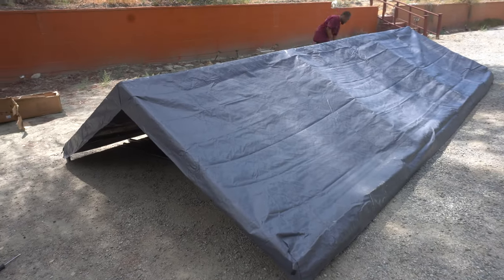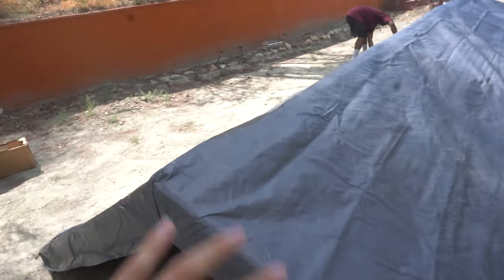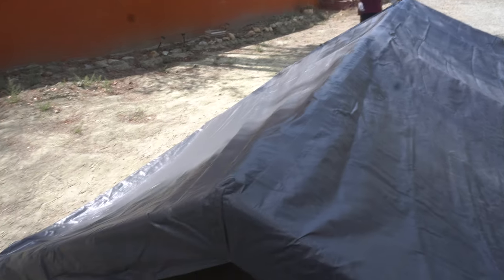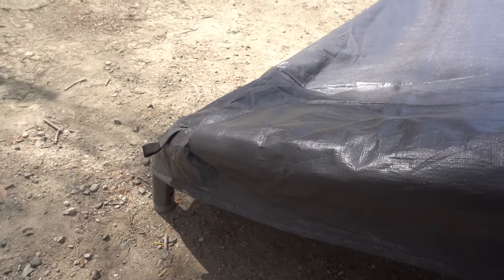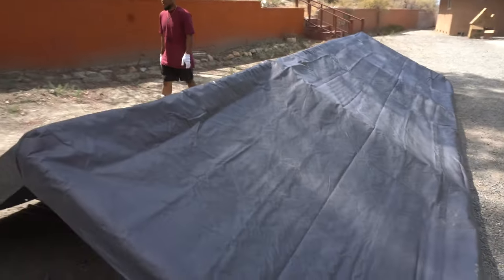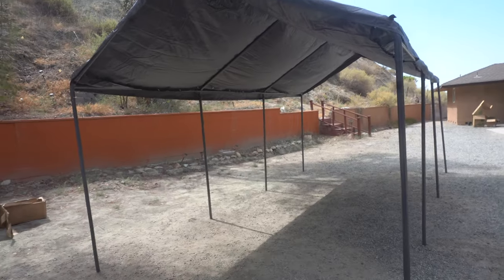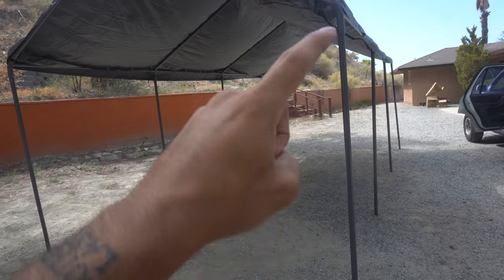Alright guys, the whole top half is assembled now — we're pulling out the cover. We should have time-lapsed this, my bad, but it was pretty easy. We put the cover on, but we had it backwards initially so we flipped it around. All four corners have velcro, so you just wrap it around the top of the corner — and that's it. This is how the whole top piece is looking.